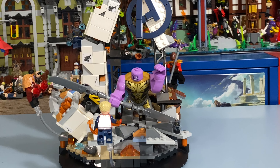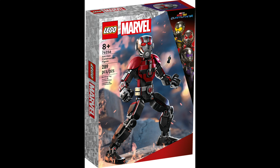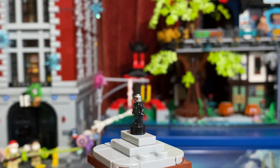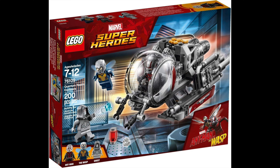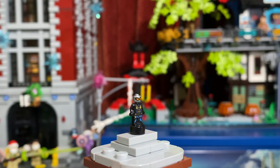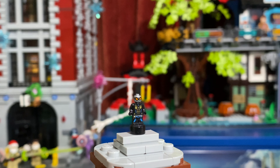Next up, we have a micro figure — that being Wasp. This is the same micro figure included within the Ant-Man construction figure, and it is a very detailed micro figure. But to be completely honest, I think it would have been a lot cooler to add in a regular Wasp figure, since we haven't gotten a Wasp figure since the sets for Ant-Man and the Wasp. Nonetheless, it's still a cool inclusion, and it has been heavily rumored that we are going to be getting a new minifigure-scale Wasp figure within the new Avengers Tower set coming out in November, so it's not that big of a deal.